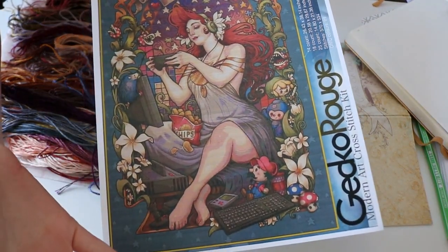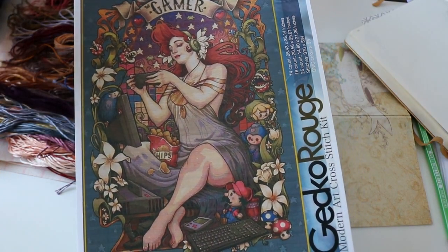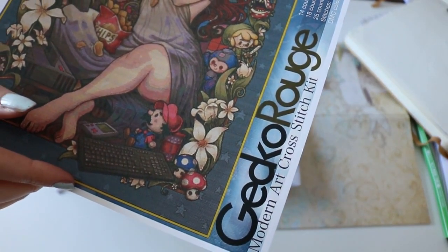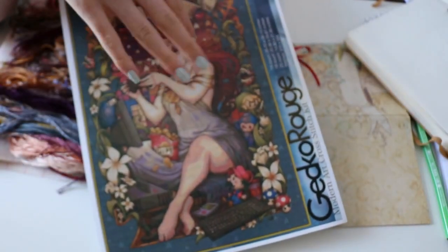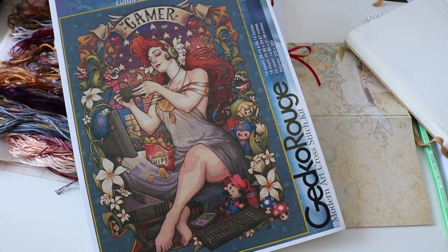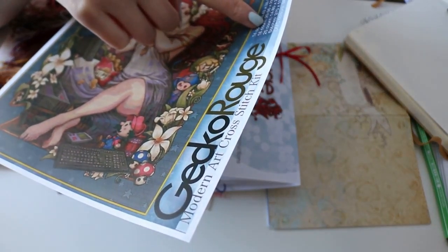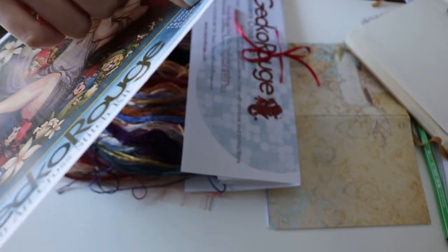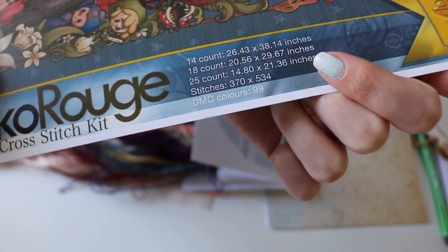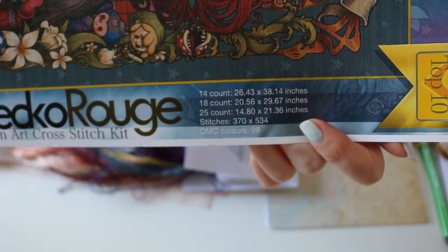This is The Gamer. You've probably seen it already — there are plenty of photos of it on the internet. It's a Gecko Rouge kit, about 130 euros, which is absolutely a good price. The stitch count is 370 by 534. Yeah, I'm scared of that.